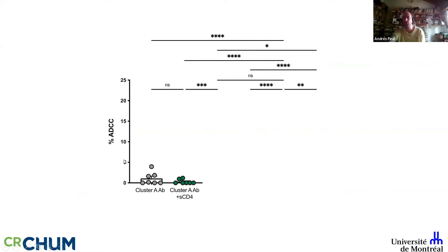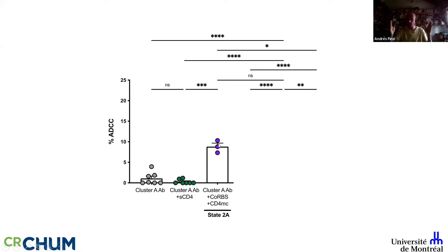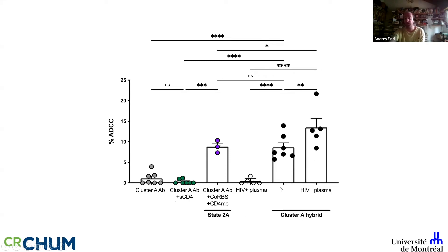Comparing to the State 2A cocktail: Cluster A antibodies alone show no killing; adding soluble CD4 won't kill either. Providing the full cocktail achieves a level of killing similar to what we observed in humanized mice with a significant delay in viral rebound. Plasma from infected individuals doesn't kill cells infected with wild-type virus, but with the hybrids we developed, they reach the same killing level as our cocktail, and plasma further enhances this hybrid's capacity to mediate killing. We have exciting data in humanized mice showing these hybrids significantly decrease reservoir size in an Fc-dependent manner.